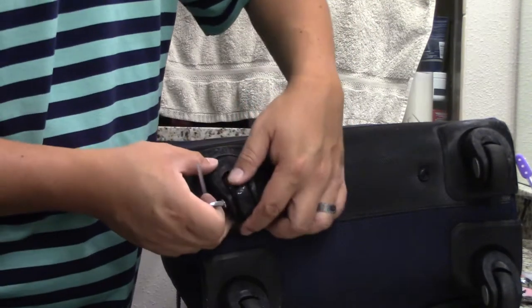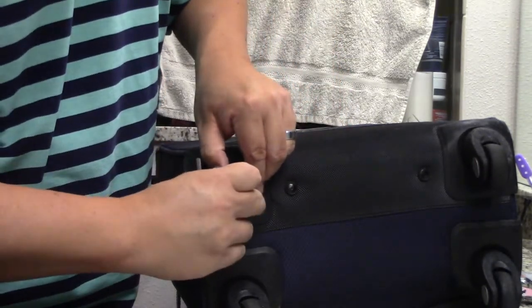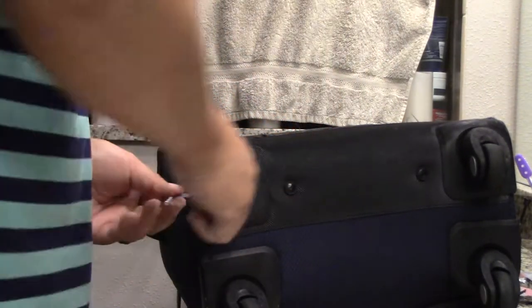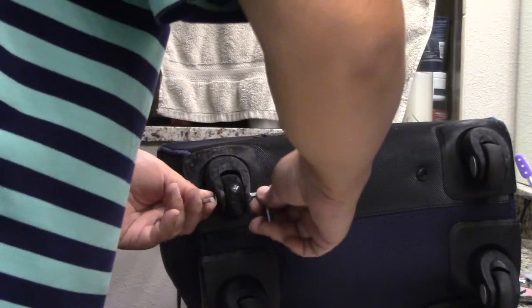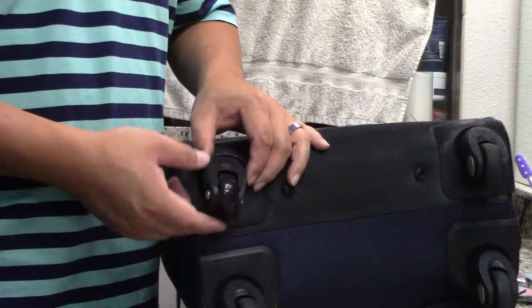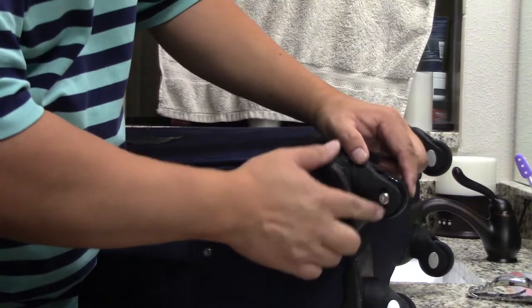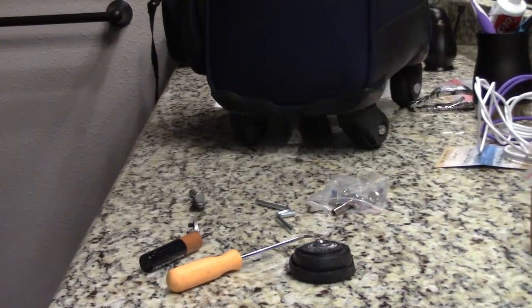Honestly, I don't think these roll as good as the original, and I don't really know if there's a specific way this wheel is supposed to go on there. But there's the wheel — this is what it looks like. Maybe not the nicest looking thing, but functional. We have a working suitcase again.